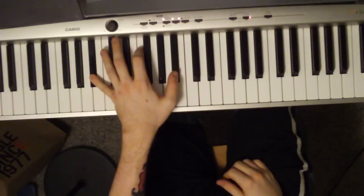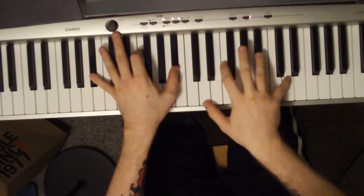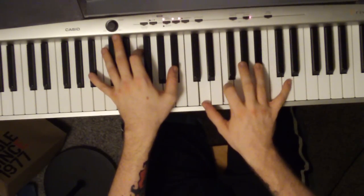It starts out in the left hand: a B flat, F, B flat. Right hand, it's kind of uncomfortable, but it's a D, F, B flat, D.